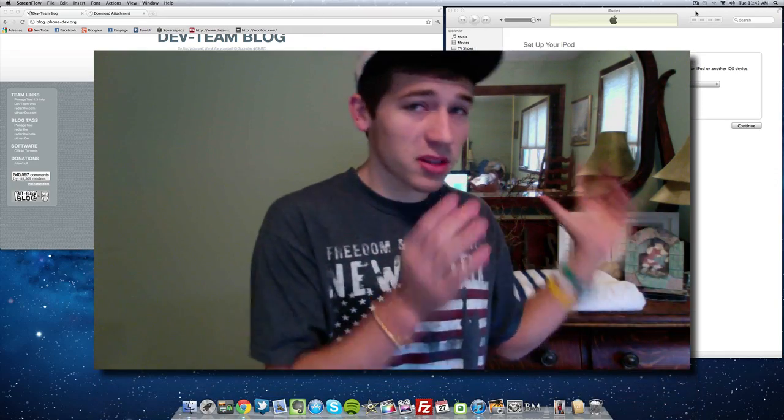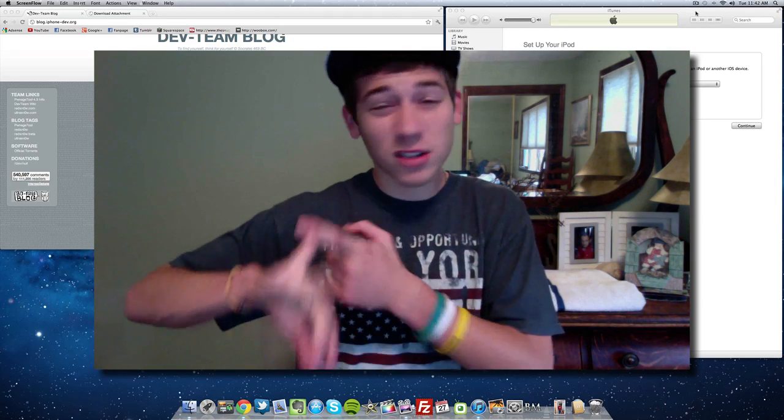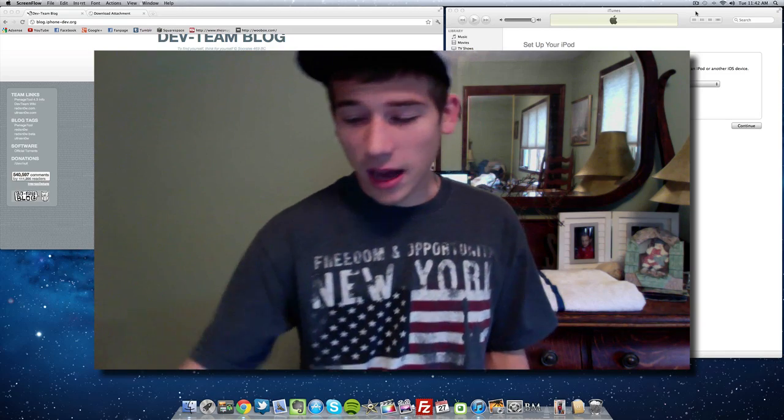This jailbreak works with the older devices: that's the iPhone 3GS, the iPhone 4, iPod Touch 3G, iPod Touch 4G, and the iPad 1st generation. I'm actually going to be using my iPod Touch 4G in this video, so let's get started.